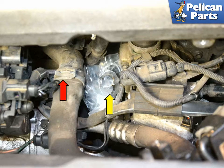Follow the link provided at the end of this video for replacing your thermostat, and it will show you what to remove to get access to the hose and clamp.